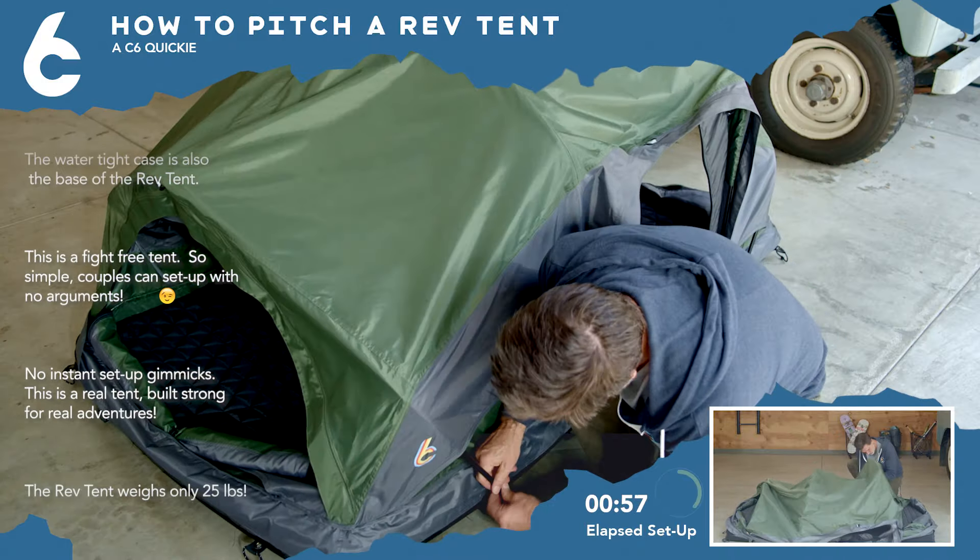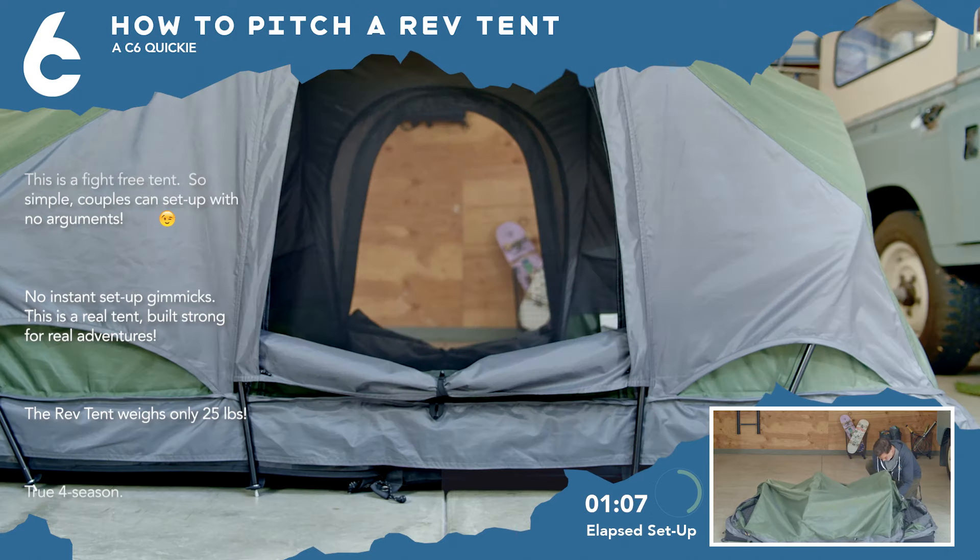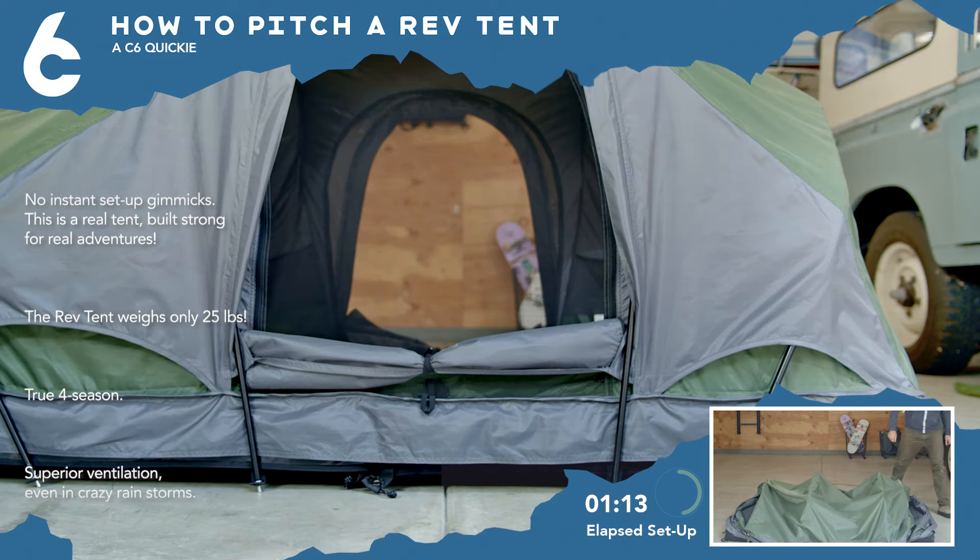Work your way around the tent and connect the poles in eight total places. Pro tip: the center poles need to be fed between the doorway fly and the inner tent. This way is good. This way is bad.